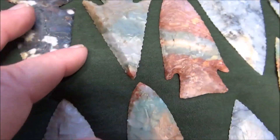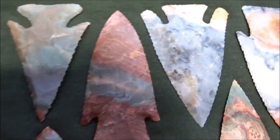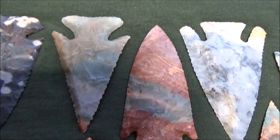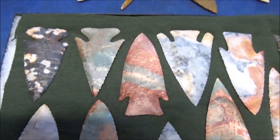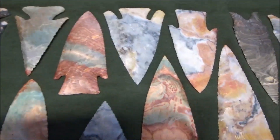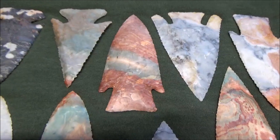Next to that is a nice Thebes style point. What makes it nice for me is that I got my bevels really good — you can see how strong the bevels are on this one. That's a sign of resharpening. This is a Thebes style dogleg point and it really came out the way I wanted it to — that's a boss piece.